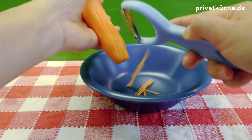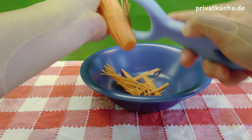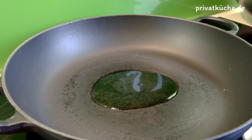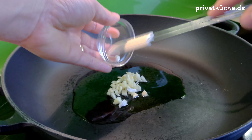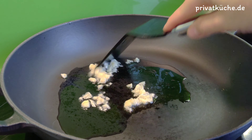Karotte im Streifen hobeln. Pflanzliches Öl in einer Pfanne erhitzen und gehackten Knoblauch dazugeben. Wenn der Knoblauch aromatisch duftet,